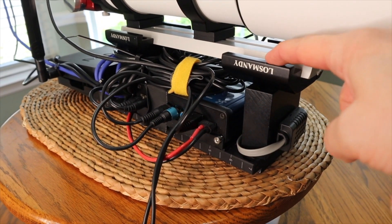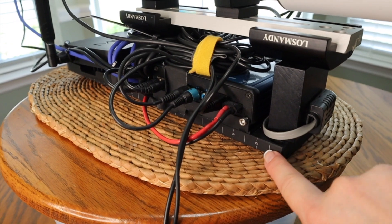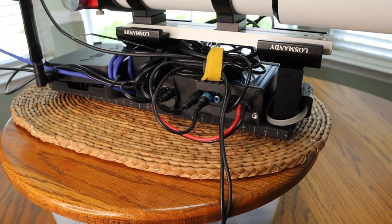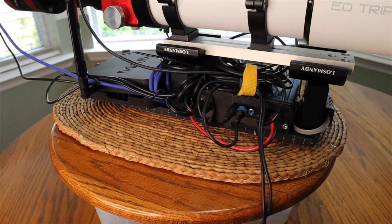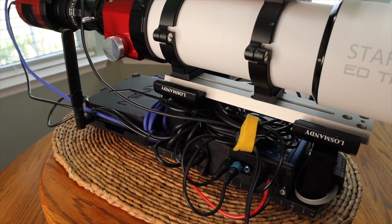There's one screw going from the top of this dovetail — it feeds through the riser and it threads into the Los Mondes bar here. The bar that's on the bottom is the Dupe 14; it's a 14-inch long bar, and that allows me to support all of these items on here.